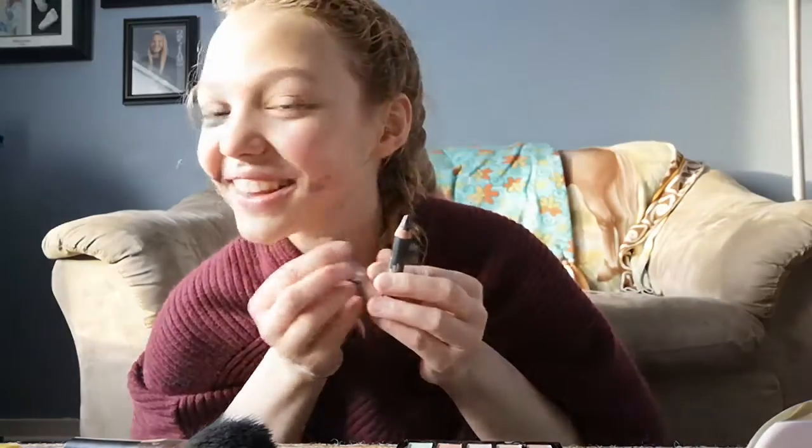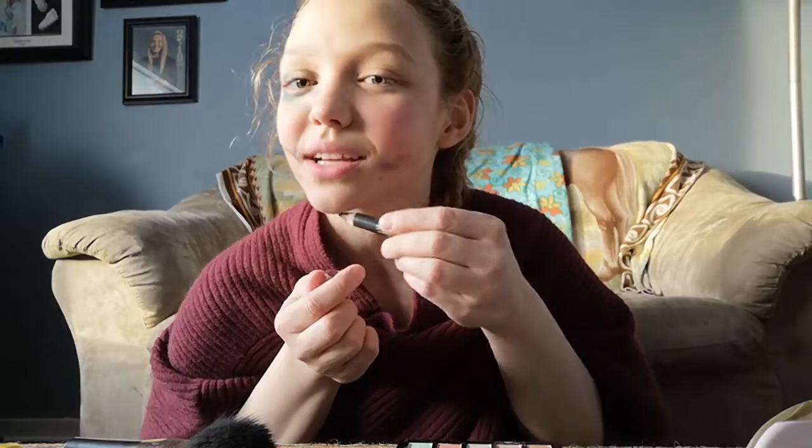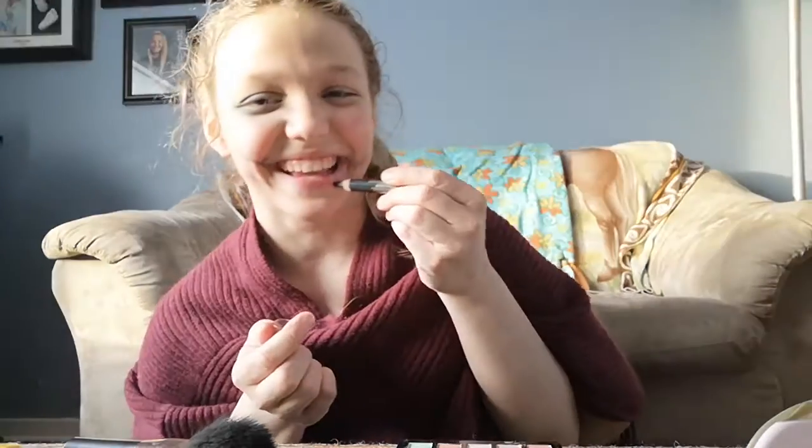Get right back in there — you always want to get every part. Everything that you think you're missing, you are, so you just got to get to it. You can see that nice little line right there.